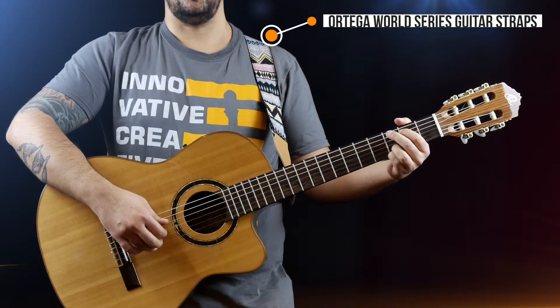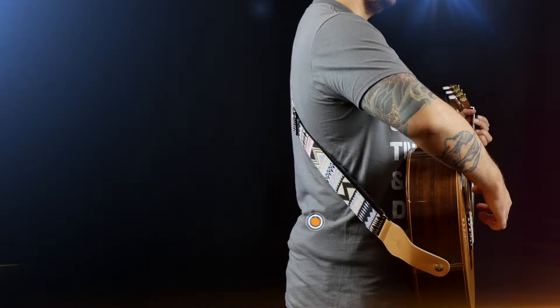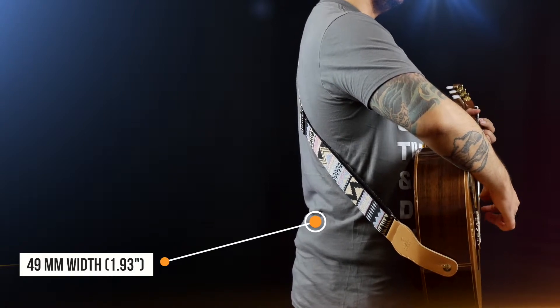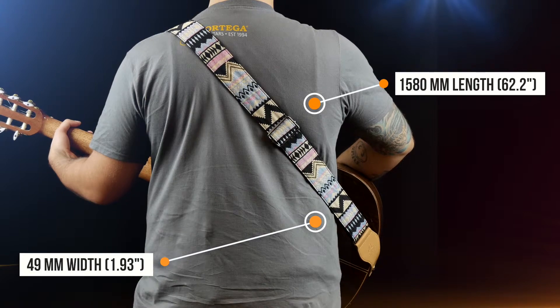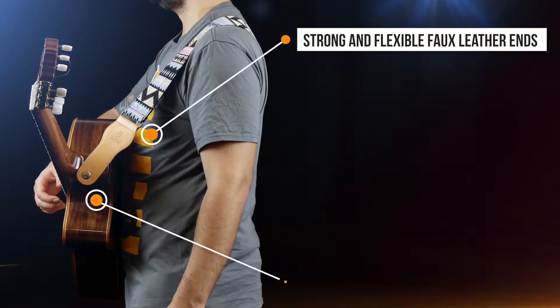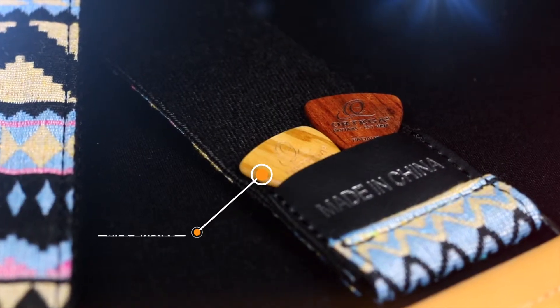The Ortega World Series guitar straps are made from 100% cotton. These straps have a width of 49 millimeters (1.93 inches) and a length of up to 1580 millimeters (62.2 inches). With strong but flexible faux leather ends, these straps will fit all types of strap pins and feature an embossed logo.